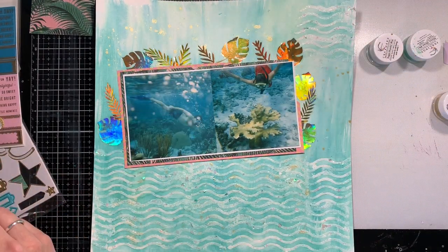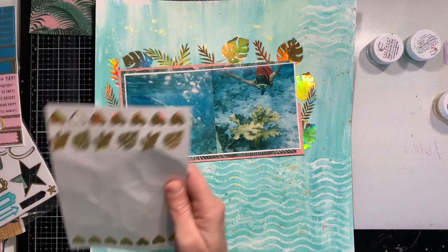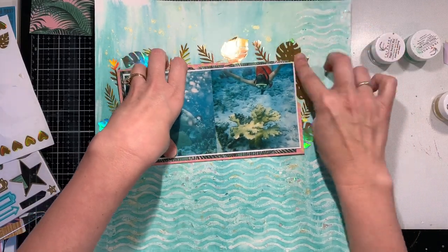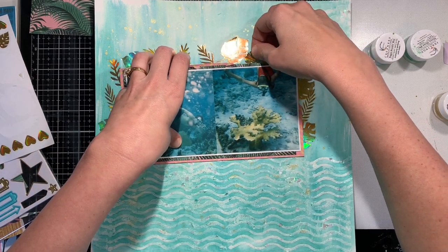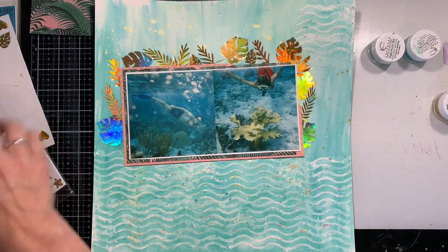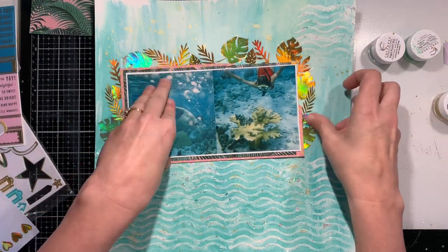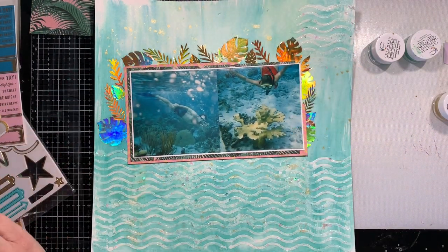I'm layering the holographic leaves up as a border sticking out from under my photo — I used the entire packet of them. I'll tell you, it did make filming and photographing this layout very difficult because the camera was not liking that holographic glare. But in the end I did get photos and it worked out, and I decided since I was using a bunch I would just go ahead and use the whole packet.